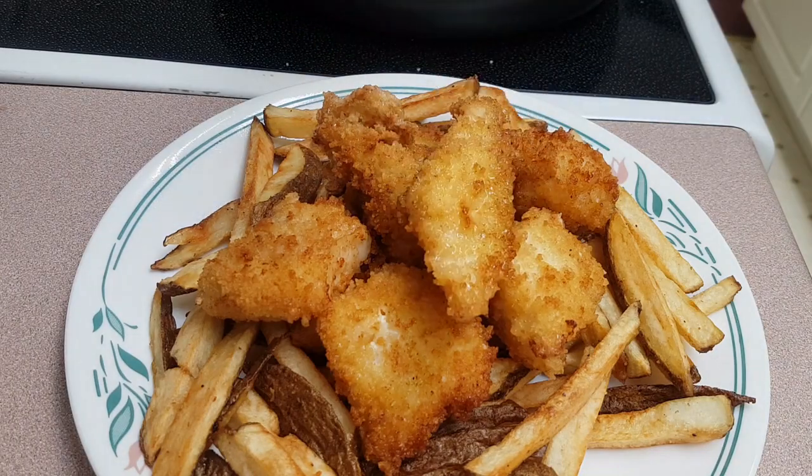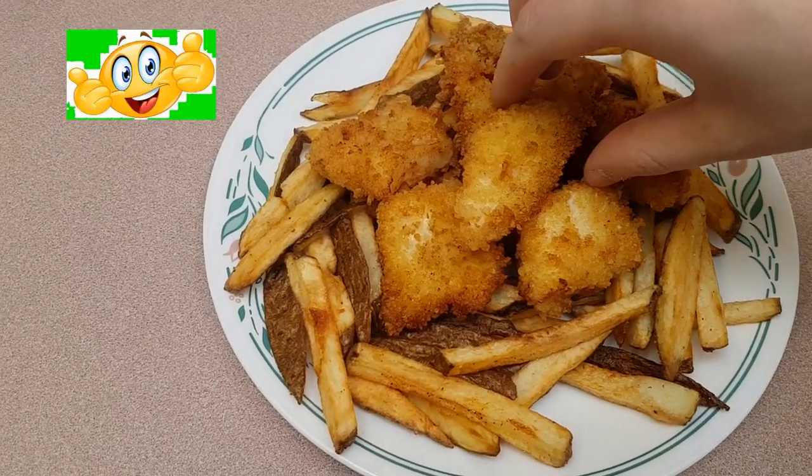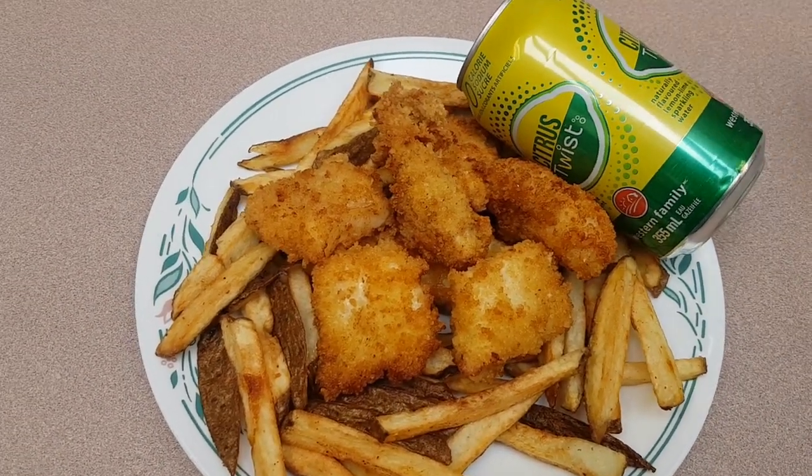And just like that, we're done. Final verdict: awesome — hands down the best thing I've made so far. I tell you what though, folks, that's bloody nice. You should make this. I don't have a lemon wedge to garnish, so I'll just put that there. Okay, bye.